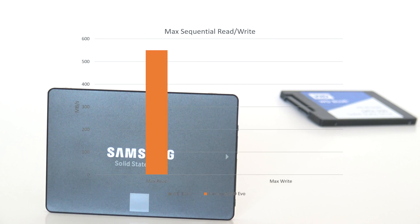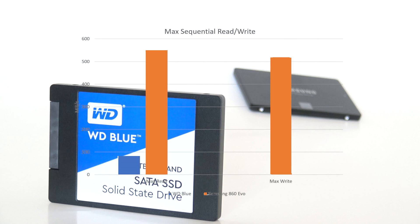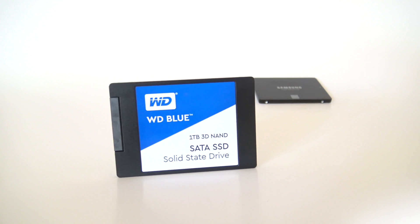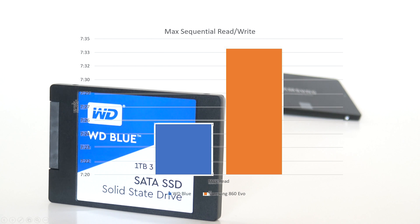So how do these compare in actual performance — speed, read and write times? The 860 Evo has sequential read-write times of 550 megabytes per second for reading and 520 megabytes per second for writing. The Western Digital Blue has sequential read times of 560 megabytes per second and write times of up to 530 megabytes per second. The Western Digital Blue just barely squeaks past the Samsung 860 Evo. In theory, the time to read the entire 250GB drive would be 7 minutes and 34 seconds for the 860 Evo, and 7 minutes and 26 seconds for the Western Digital Blue.